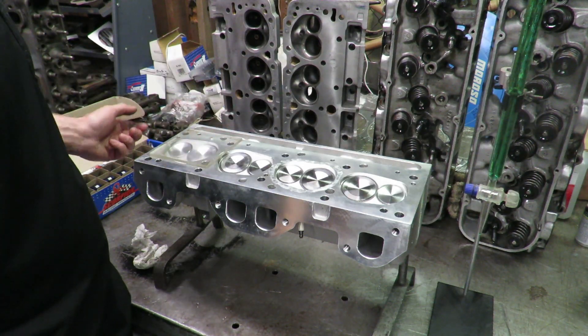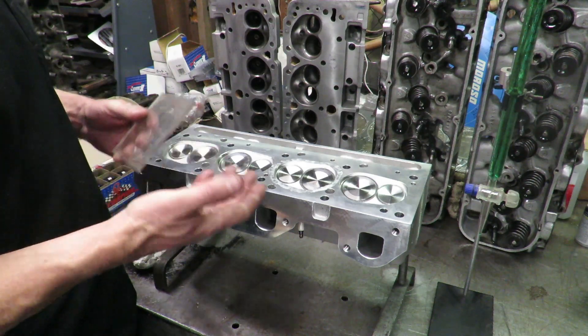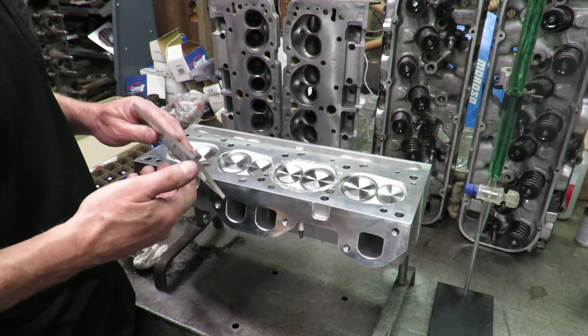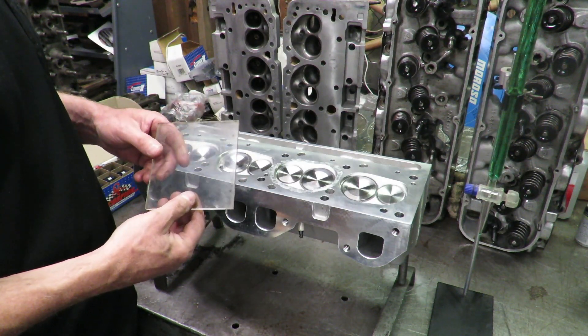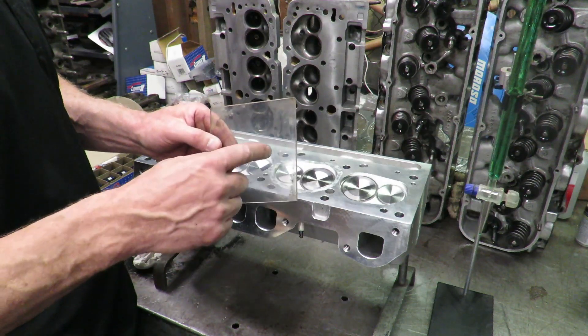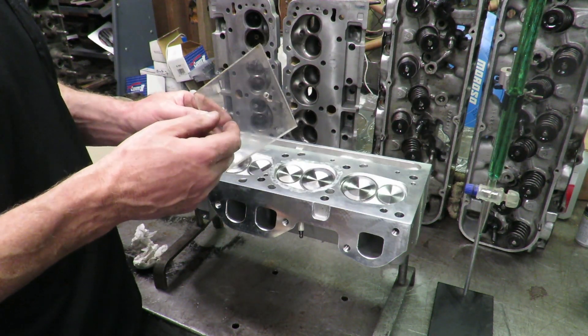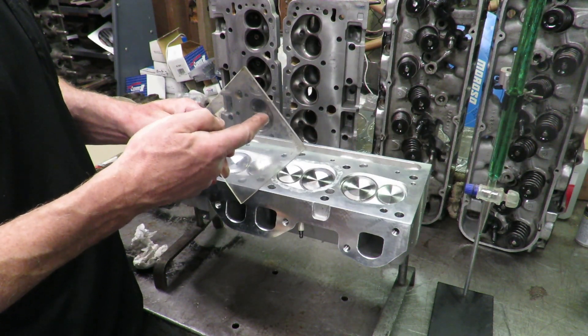On performance engines like this one — we're doing a Chevy, but this happens to be a Pontiac aftermarket head — the process is the same regardless. The kit you can buy for this comes with a piece of plexiglass with a hole in it. This was just a piece I bought at the hardware store and drilled a hole in, and you can see the hole is kind of offset.